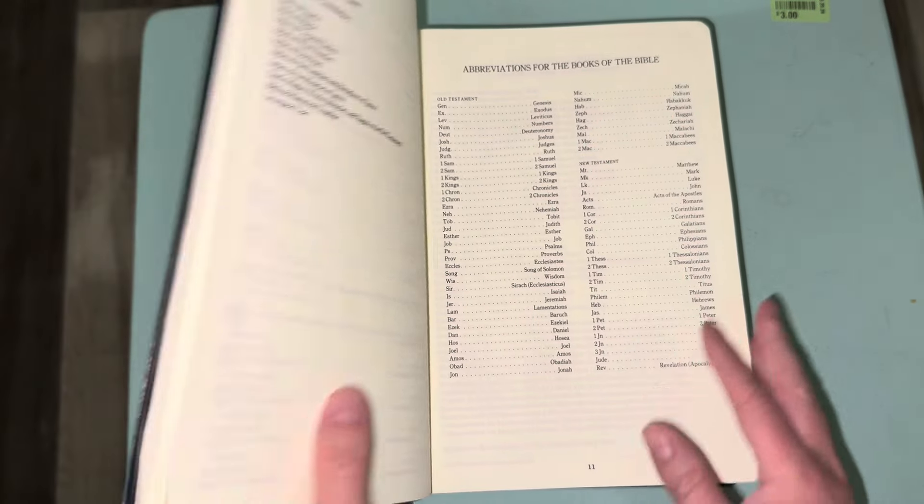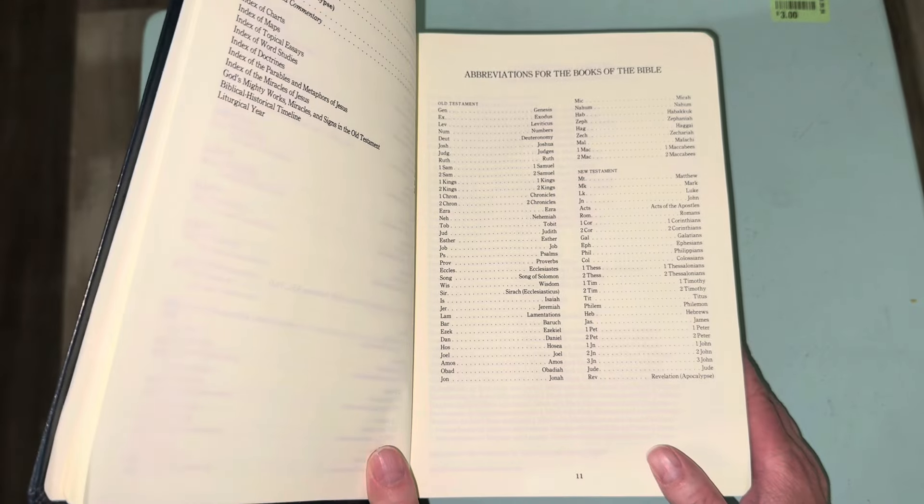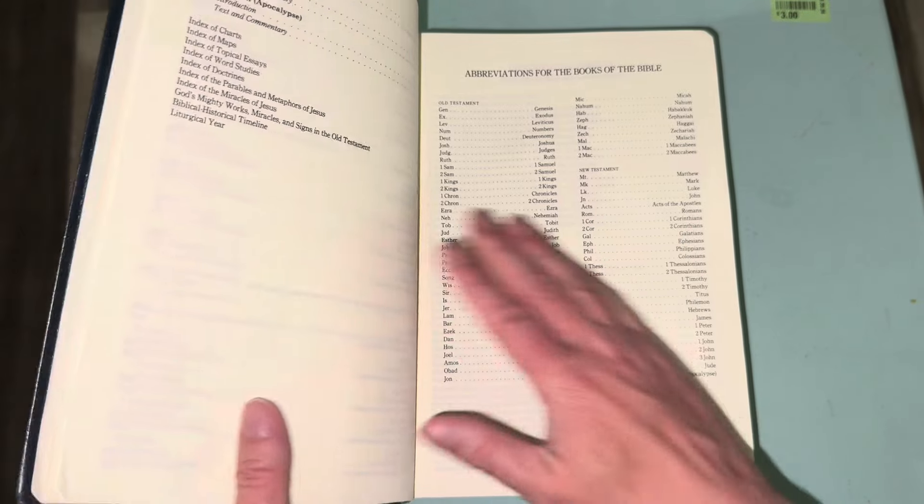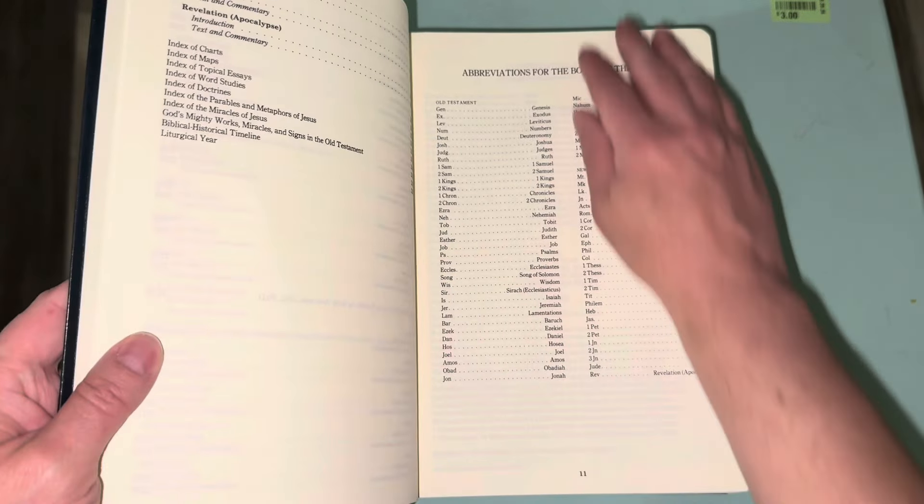I'm not going to be able to show everything in this video because otherwise it'll be really long. This Bible is almost 2,400 to 2,500 pages.